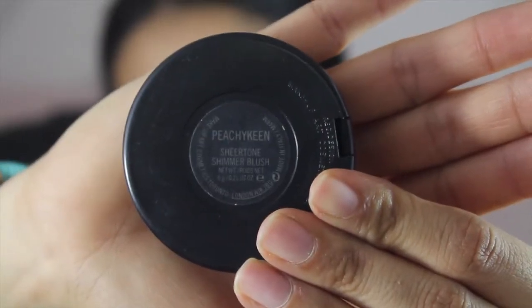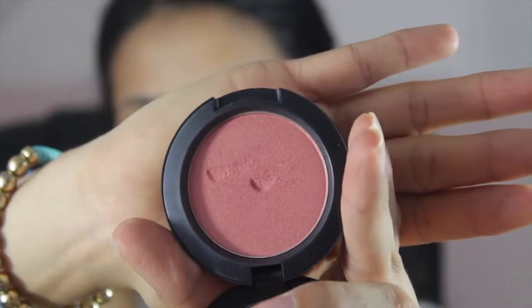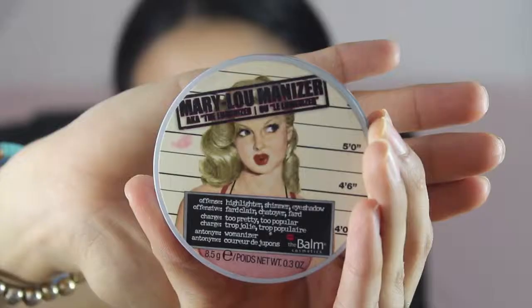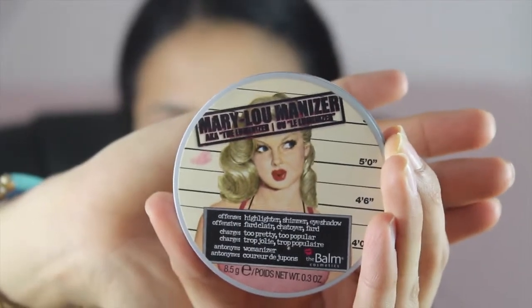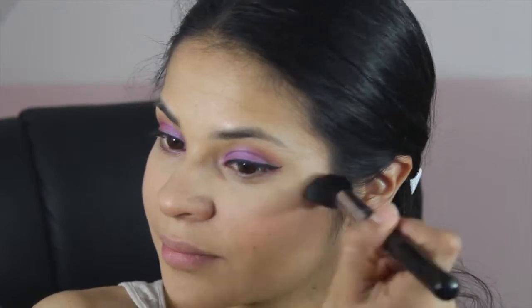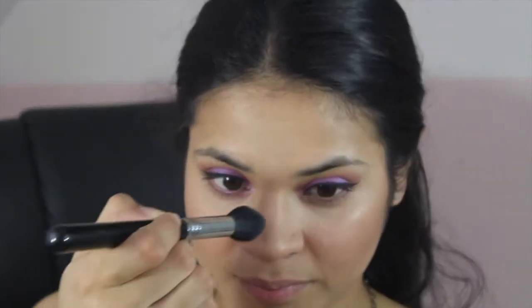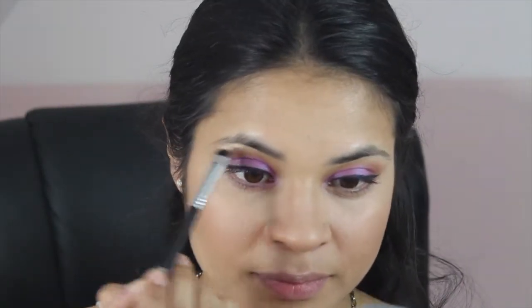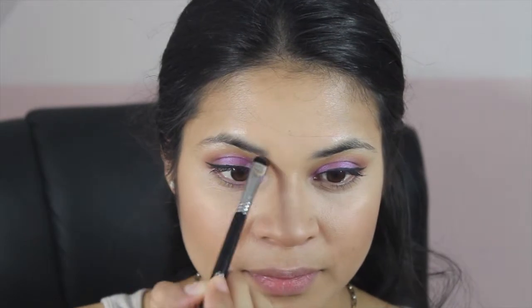Next, I'm using Peachy Keen from MAC and I'm going to use the Sigma F10 brush, just putting it all over my cheeks. Then I'm using Mary Luminizer from The Balm with the Sigma F35 brush for highlighting. I'm also using the Sigma E20 short shader brush to highlight under my brow bone, on my cupid's bow, and the inner corner of my eye.